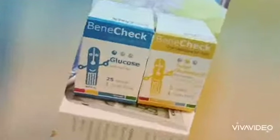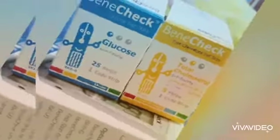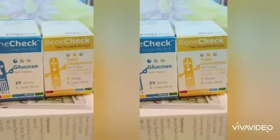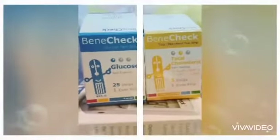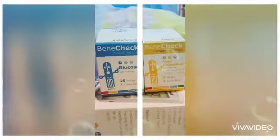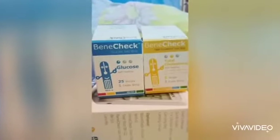We also have the glucose test strip and the total cholesterol test strip. I just don't have the uric acid test strip — I just didn't buy it. But I will show you how these two work. Let's start.